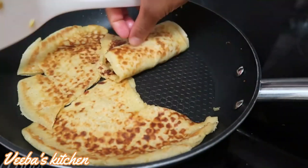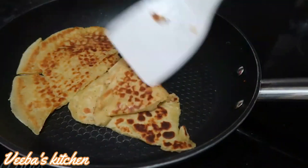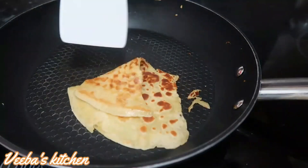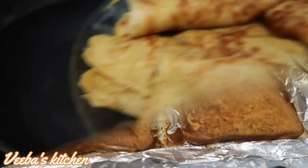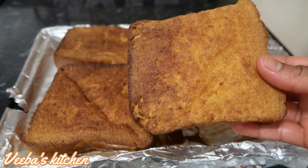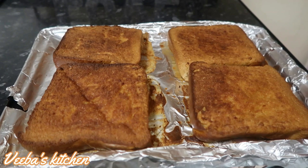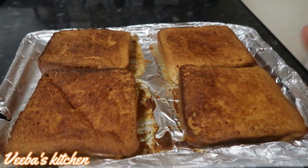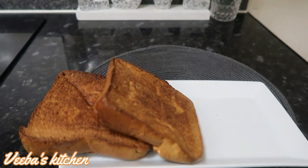In the blink of an eye our pancakes are ready, and very soon I'll check on our bread toast too. And ta-da — our French toast is here! It looks good and glossy, not too glossy, and I love it. I love the color, it's so beautiful family — keep watching and go nowhere.